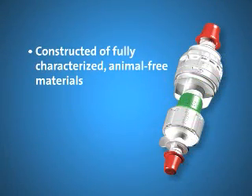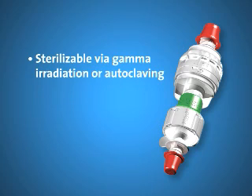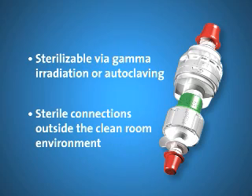Constructed of fully characterized animal-free materials, PureFit SC offers a triple-redundant locking mechanism that simplifies validation and virtually eliminates chances of operator error. Sterilizable via gamma irradiation or autoclaving, the product allows operators to make sterile connections for the transfer of fluids outside of the clean room environment.